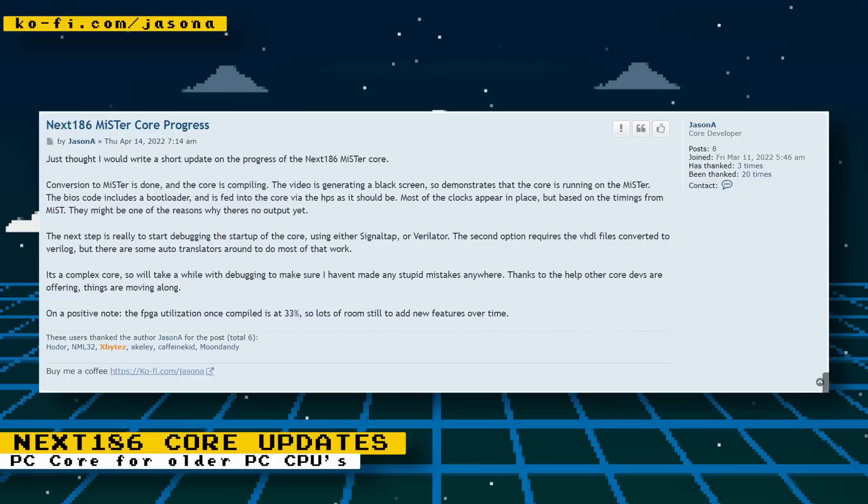There has been more progress on the Next186 core. The conversion for the MiSTer project is done and the core is currently compiling. There's no video output yet, but the core is running. The next step is to debug the startup. Things are also looking good for adding more features, as FPGA utilization is currently at only 33%. The Next186 is an FPGA core for older PC hardware based on 8086, 186, and 286 PCs, with some 386 software potentially running too. Consider supporting developer Jason A on his Ko-fi page.